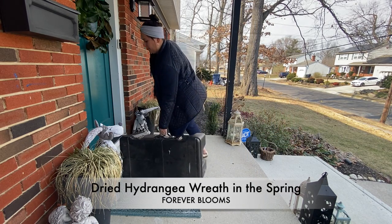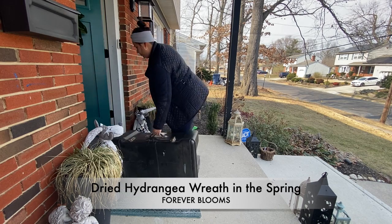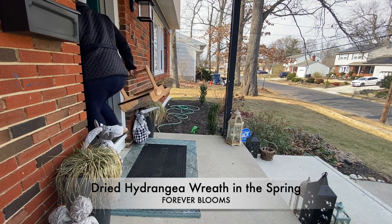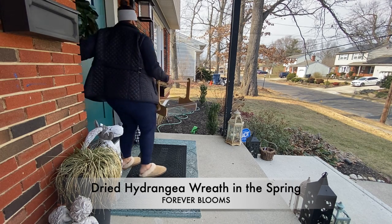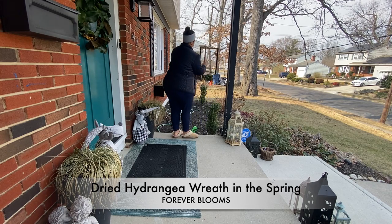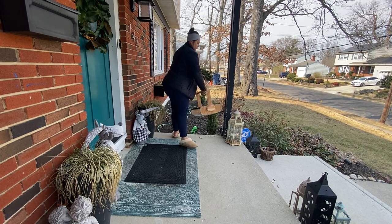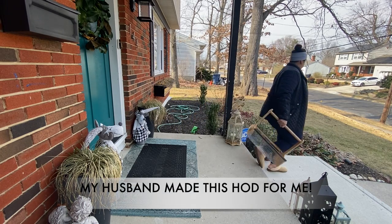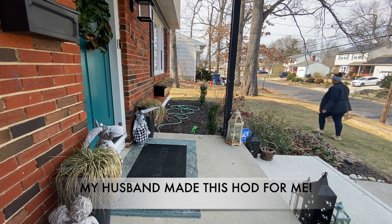Today's video is about making a wreath out of hydrangea blooms from my garden — specifically dried hydrangea blooms. I love the magnolia wreath that's on my front door right now, but I'm ready for a garden refresh and a porch refresh for the spring. It's really the first time I have enough hydrangea blooms in my garden to make a wreath or any kind of arrangement, so I'm super excited.